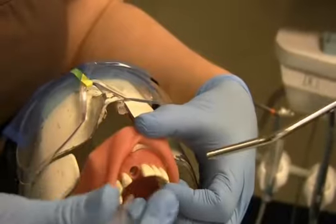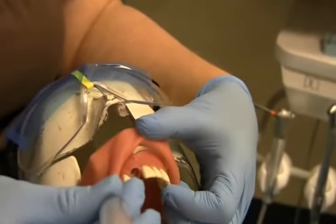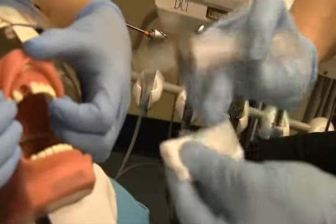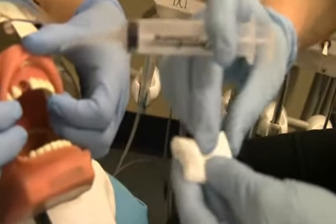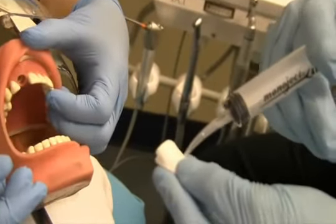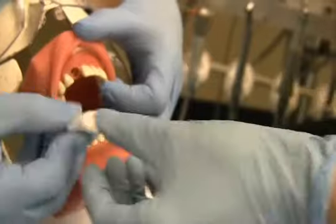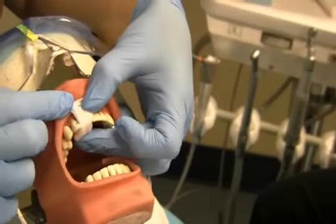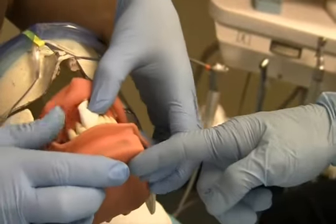The dental assistant would take a 2x2 gauze, moisten it with sterile water, folding it into a little log. We would roll it up and make sure it's moist with the sterile water, then pass it to our dentist. The dentist would then place it around the socket area and have the patient bite together firmly.